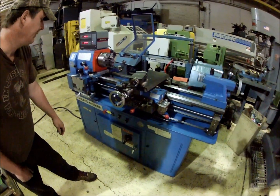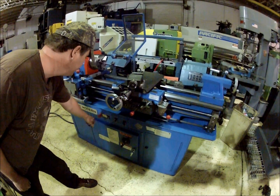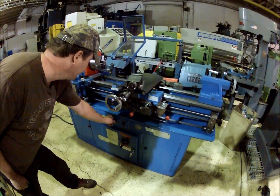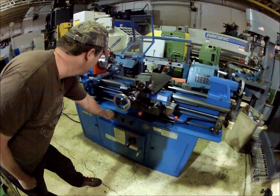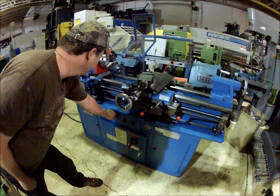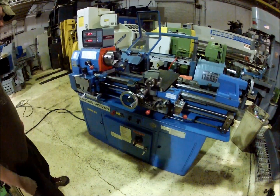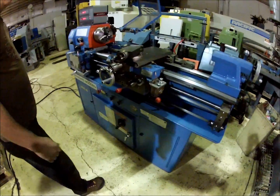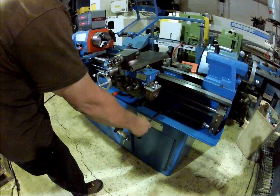Let's start the machine up here and run it. Let's reverse there, move forward and switch here, move forward. It's got a quick reversal on it right here for the feed direction.